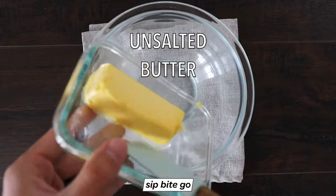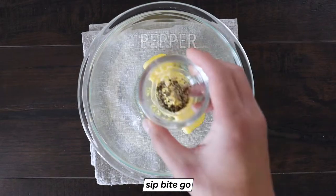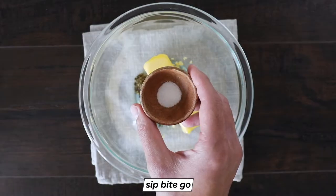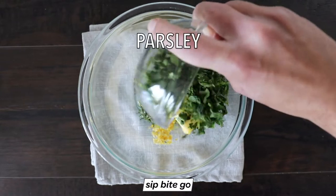This is seriously a five-minute recipe. What you need is a stick of softened butter, some parsley, rosemary, garlic, lemon juice, lemon zest, salt, and black pepper.